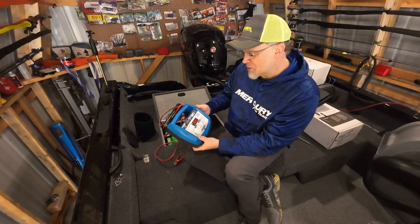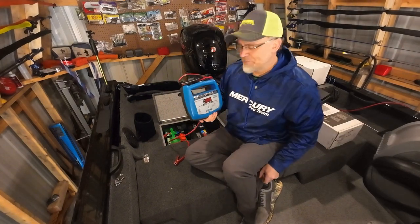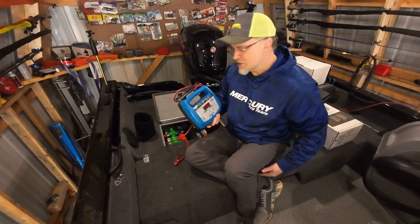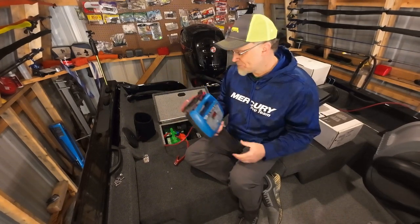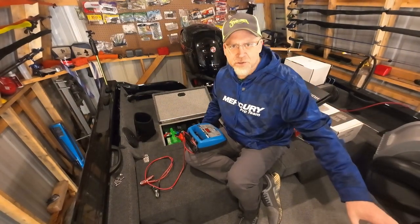I put a link in the description below where you can get a hold of this thing — they've got it at $105, which is a good price to pay for a charger that's gonna stand the test of time. I think this is one of those chargers you're gonna buy and have for ten-plus years.